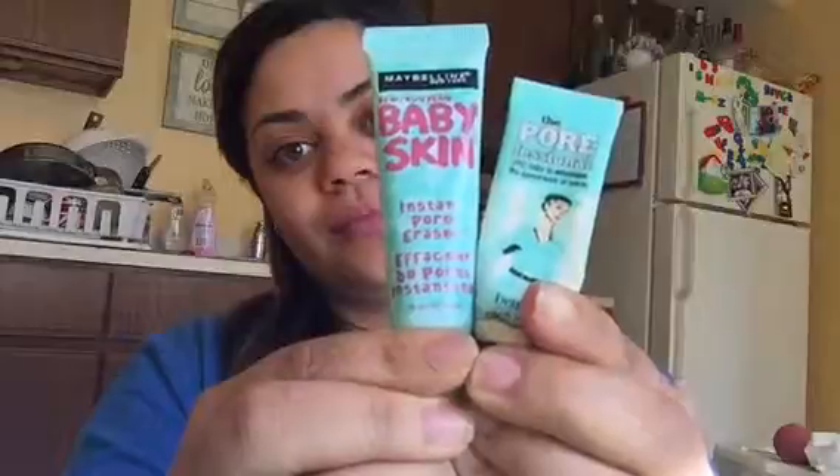Hello everyone, time to wake up and get started with the day. I'm going to start off by using my two favorite primers: the Maybelline Baby Skin and the Benefit Porefessional. I'm only going to be putting this on half of my face.